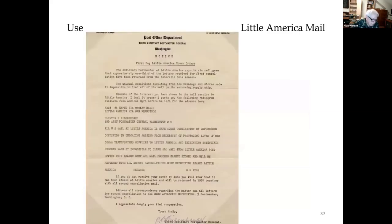This is the Post Office Department notice that some of the 1934 first cancellation mail would be held and returned the following year.